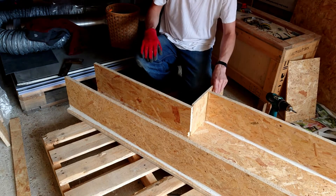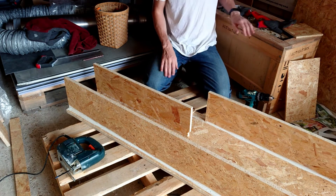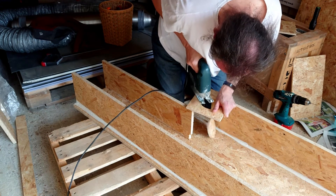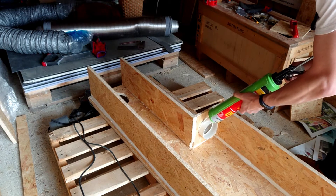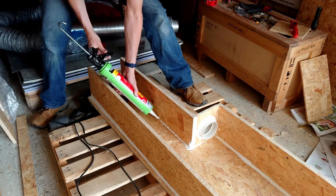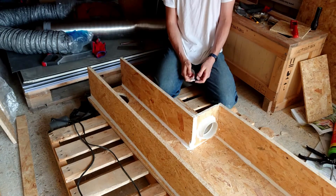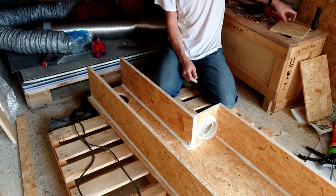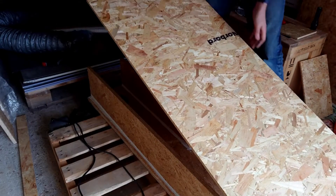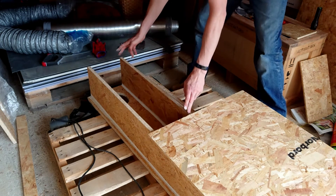So now I'm going to fit that there like that. Now I'm going to cut the hole. Now I need to put a piece in there — a little bit of lid. Place it there and then add a bit more to there.